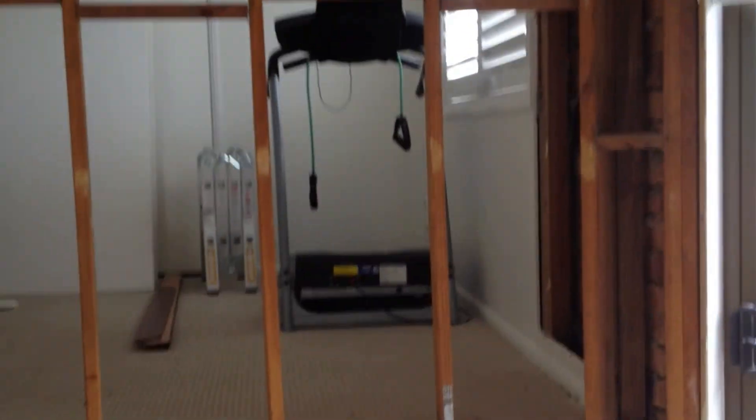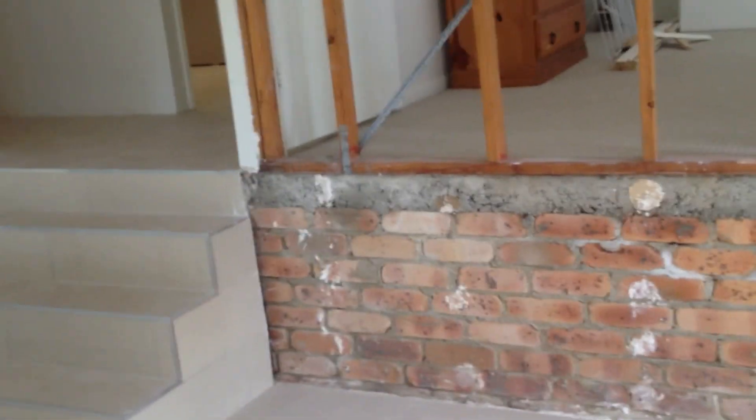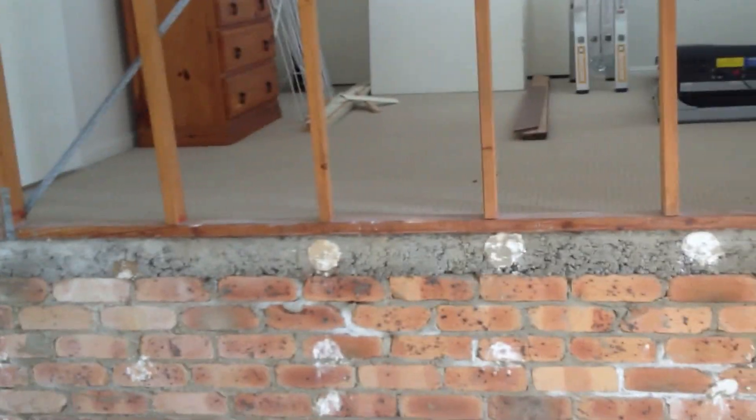G'day, Brian Duggan with BJ Constructions. We're just going to show you where we've ripped these walls out in the bottom of this house at Rubina. What we've found is we've got a bricked-up base with a concrete slab on top.